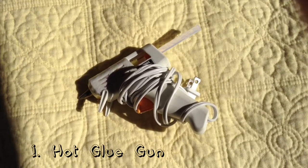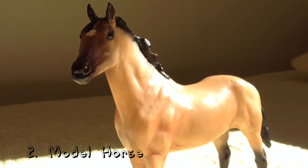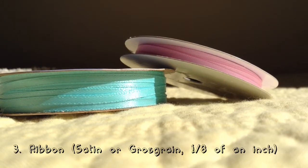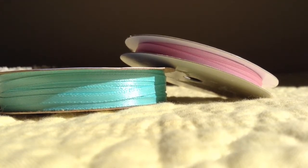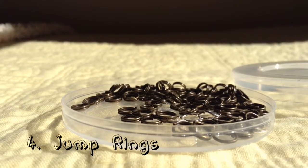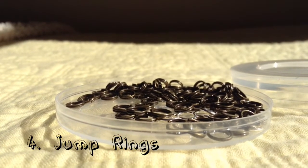The materials you're going to need are a hot glue gun, a model horse to size your halter, ribbon — it can be satin or crossgrain and it has to be 1 and 1/8 of an inch. You can use one color, but in this case I'm using two, scissors, and last but not least, jump rings.